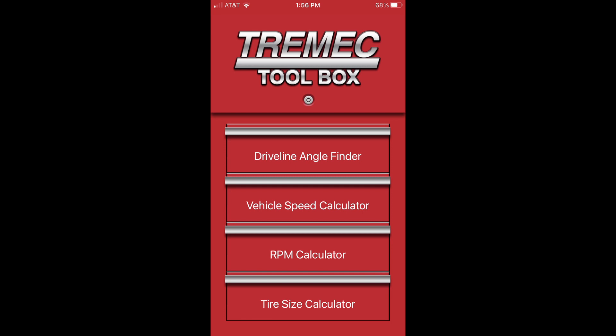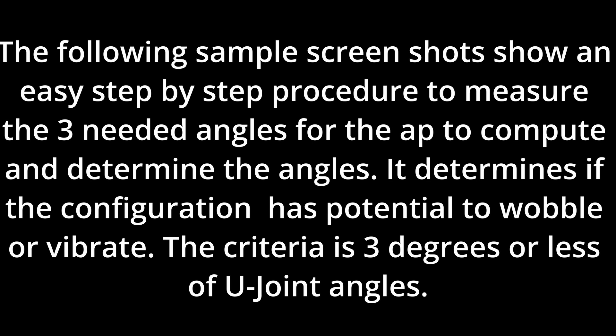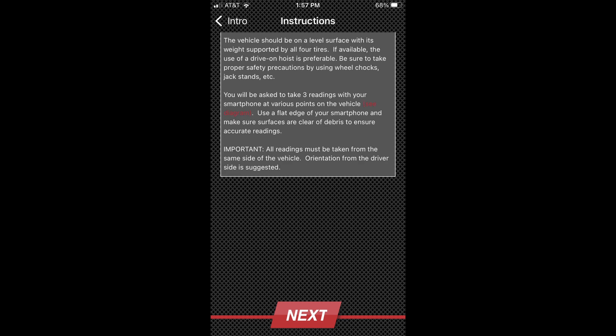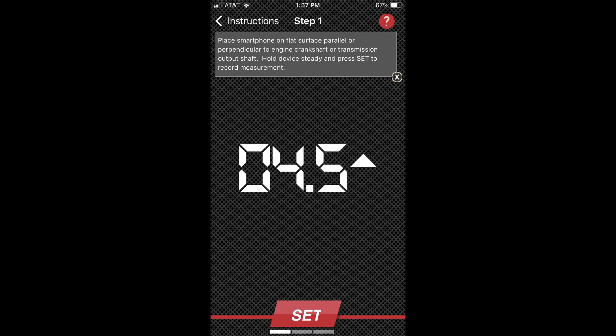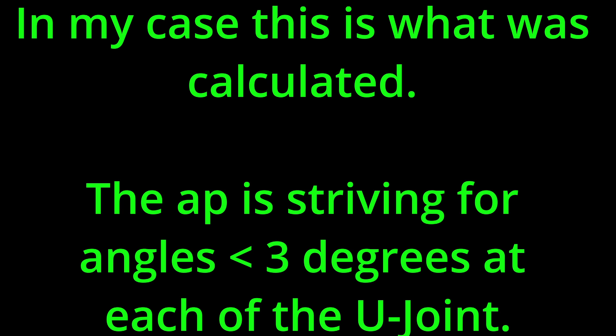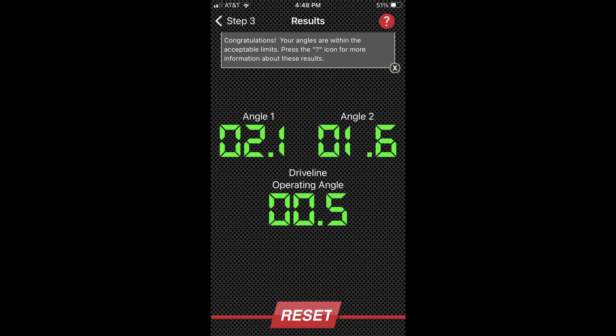It's called Tremec Toolbox or Toolkit. It's pretty good — very cool. It uses the smartphone's accelerometer basically to find level and take measurements using your smartphone.